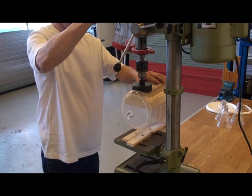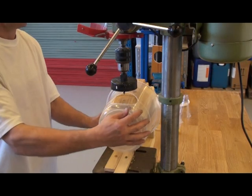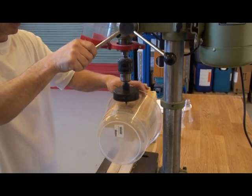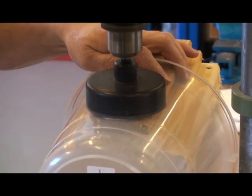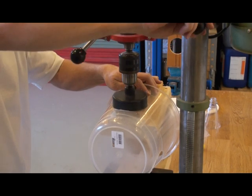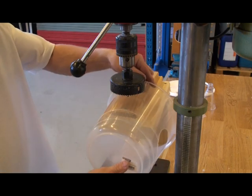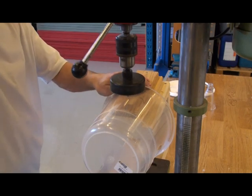Here we're using a drill stand. If you're using a hand drill, be very careful. The second hole is made 120 degrees around the bucket and slightly higher up, about mid-height on the bucket side. The third hole is made mid-way between the other two holes, higher up the bucket but not too high. We need space for the flotation ring.